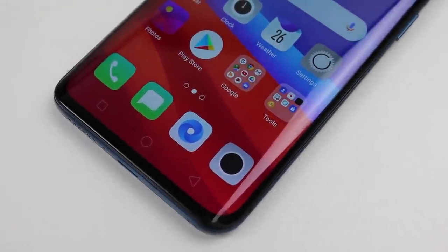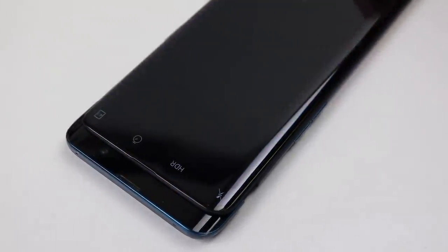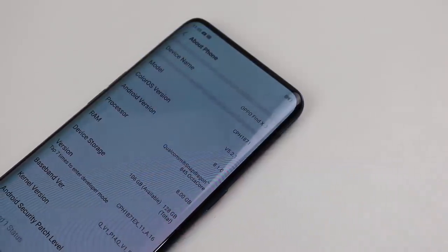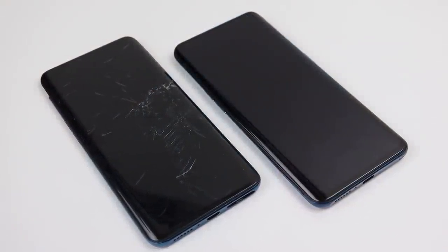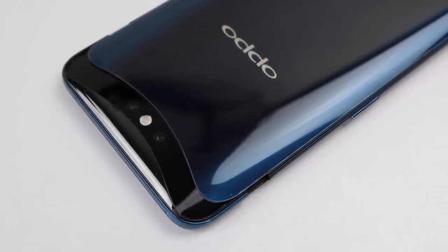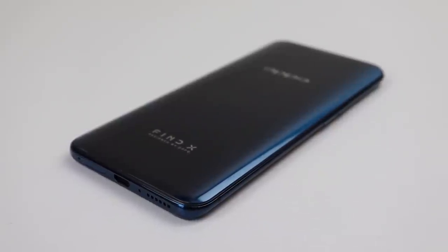So this is it — the Oppo Find X, another phone proving there's no excuse for a notch or hole punch camera. I find the design interesting but strange, as there are no visible cameras, but not having a camera bump or obstruction to the edge-to-edge screen is a win in my opinion. Whilst an expensive repair, it was pretty straightforward with no anti-repair mechanisms that I could find. If you like what you saw, hit that subscribe button and consider checking out the phone restoration playlist for more videos like this one. Also be sure to check out my new online store — link is down in the description. That's all for this video and I'll catch you guys next time.